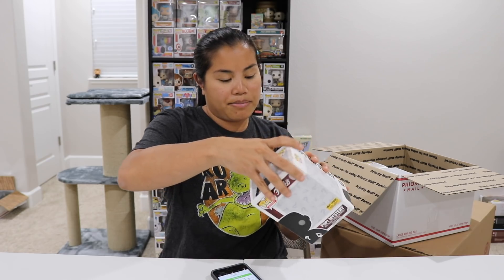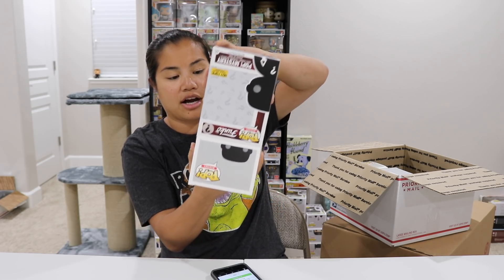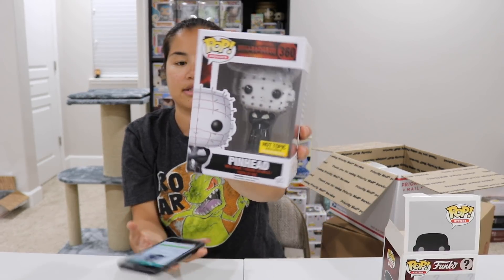Next we have a mystery Pop. This is the one that had Beetlejuice, Jason Voorhees, and Pinhead. So this is our Pinhead — a Hot Topic exclusive. I was wondering where he was; I knew I'd gotten Pinhead, I just didn't know where he was.